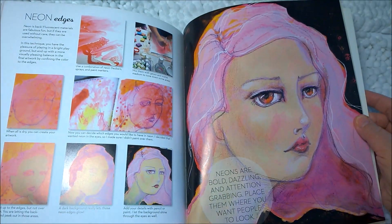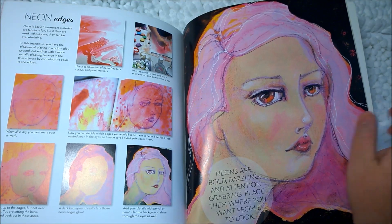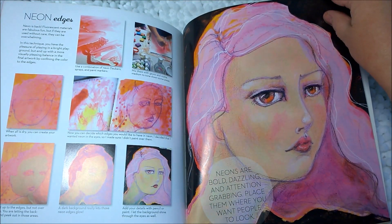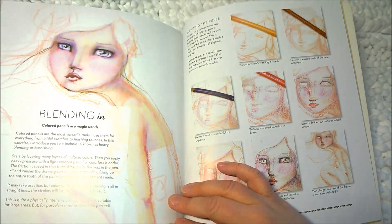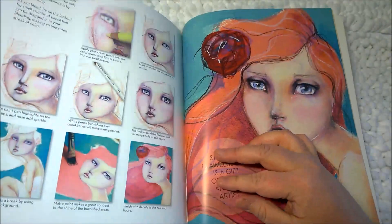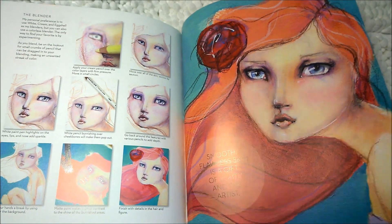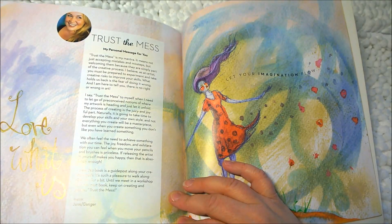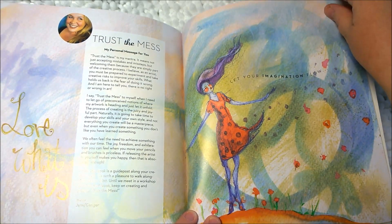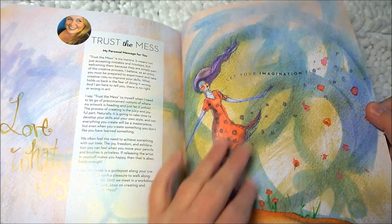'Neon edges' — 'Neons are bold, dazzling, and attention-grabbing. Place them where you want people to look.' I see a little neon in the eyes and neon in the hair — that's cool. 'Blending in' — 'Colored pencils are magic wands,' so now we're going to blend with colored pencils. 'Smooth, flawless skin is a gift of youth and the artist.' I think this is the front cover — it's gorgeous. 'Trust the mess — my personal message for you. Love what is.' This is an ending message: let your imagination flow. I love the way the paper's pattern and texture show underneath. And then there's an e-course you can sign up for at janedavenport.com.